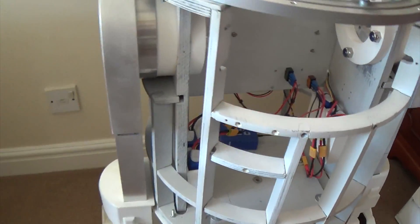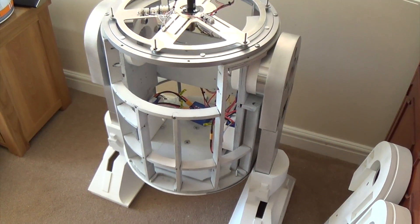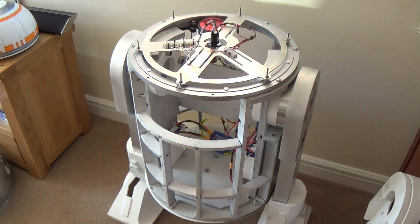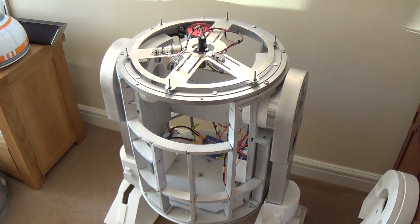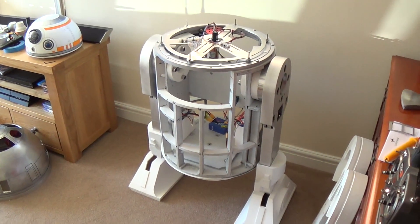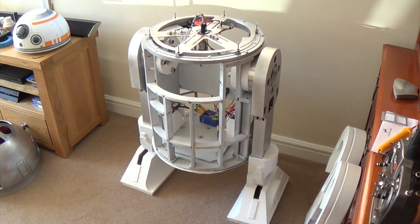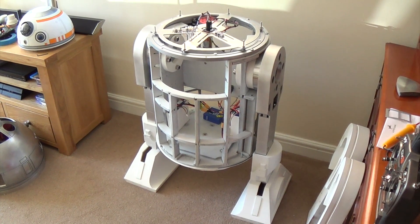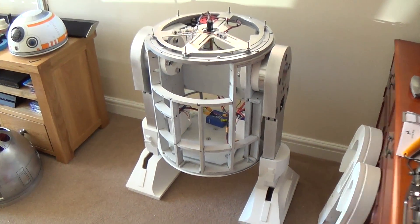One day, if I can ever afford it, I'm going to try and get one of the com8 frames. There are two they do that I'm interested in — I think one's the B and one's the C. One can be manually adjusted to two-leg or three-leg position, and then the really cool one has all the mechanics to do a two-to-three conversion on its own, which would just be awesome. But that's probably some way off.